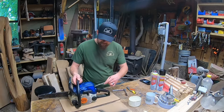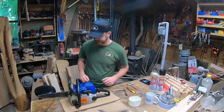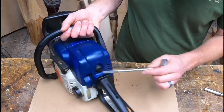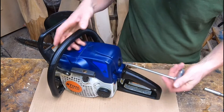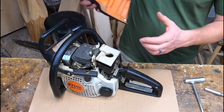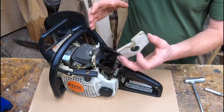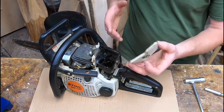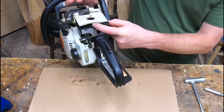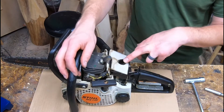First thing we need to do is take that saw wrench and twist the back. Pop it in, give it a twist — you're unlocking it — and it should pull right off. Now if you notice the filter moved when I took this cover off, there's an issue with these filters on the 170s and 180s — it's how loose they sit in here. There's a little gap, and you run the risk of sawdust getting in, which is probably what happened.